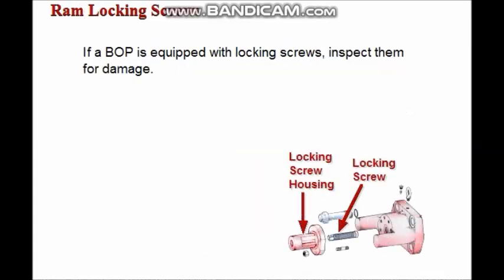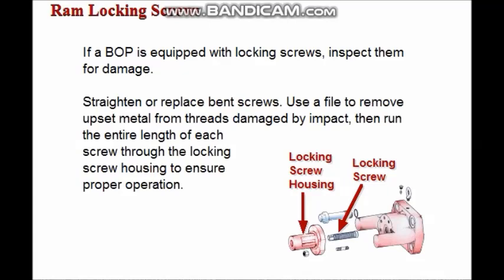If a BOP is equipped with locking screws, inspect them for damage from bending, impact, and corrosion. Straighten or replace any bent screws. If threads have been damaged by impact, use a file to remove upset metal, then run the entire length of each screw through the locking screw housing to ensure proper operation.